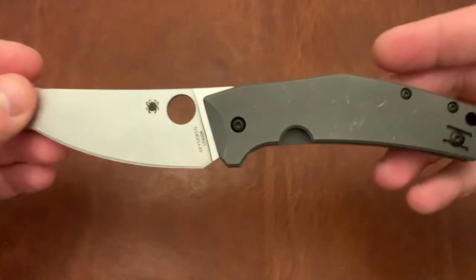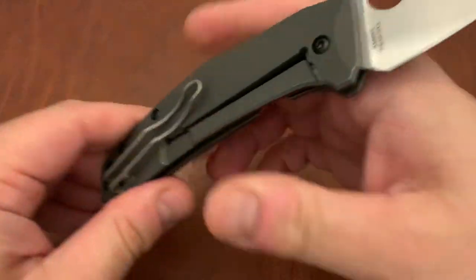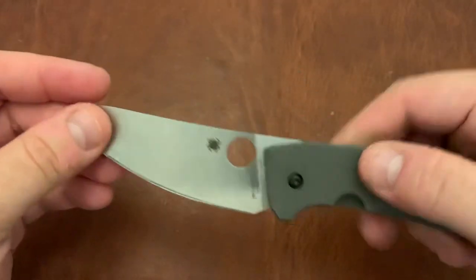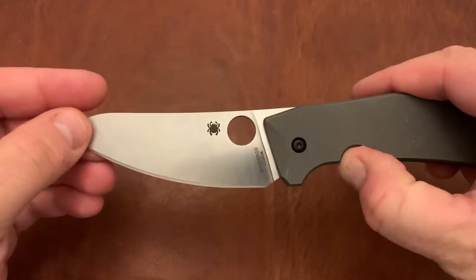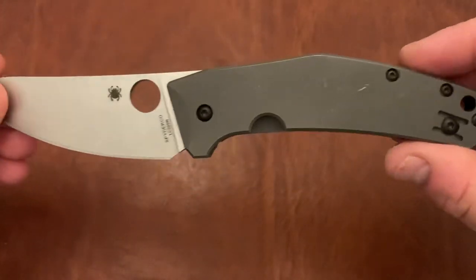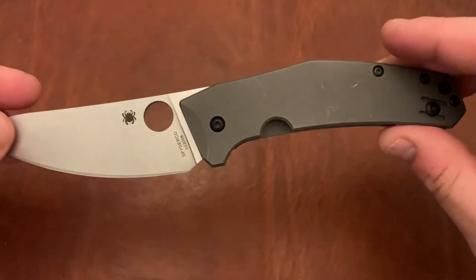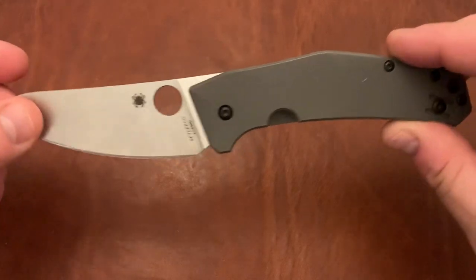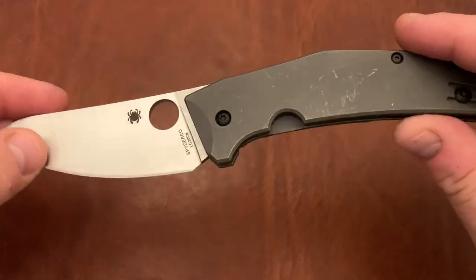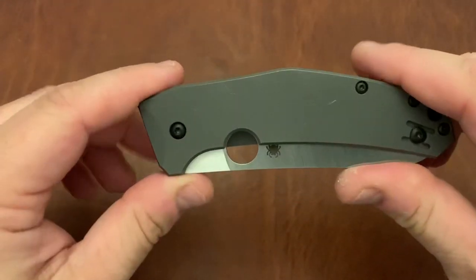And the Spyderco Spidey Chef. I'm including this because a lot of people love the way it looks. I think it just looks okay, but because beauty is in the eye of the beholder and a lot of people love the way it looks, I'm going to go ahead and include it anyway. This version though is quite beat up, or at least the scales are — it's actually pretty new and not been really used that much, but the scales themselves have seen a lot of wear in the pocket.